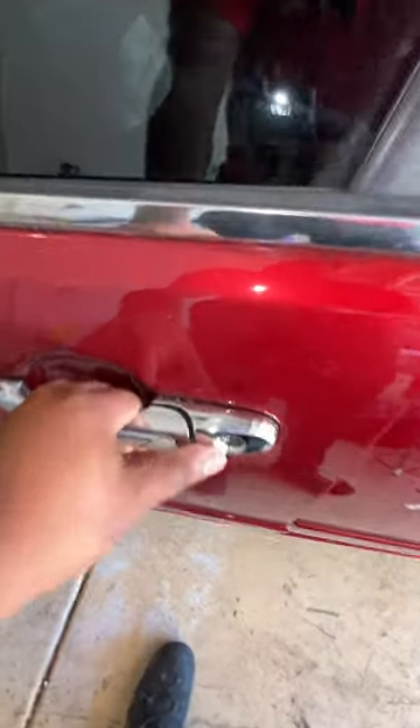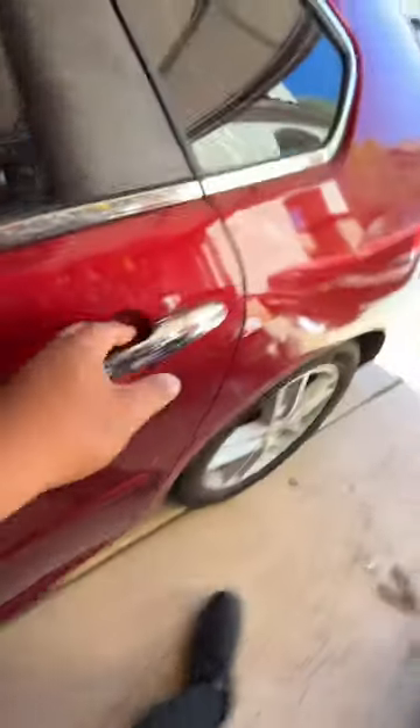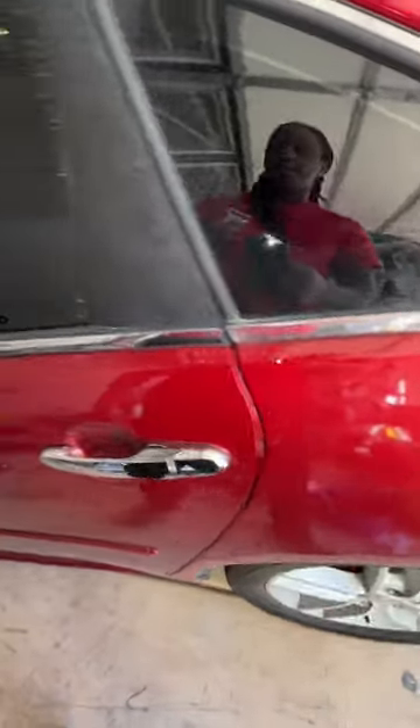We're also doing these outer door handles, exterior door handles too. This one's not as bad, but the customer wants to replace all four of them anyways — all four sides.